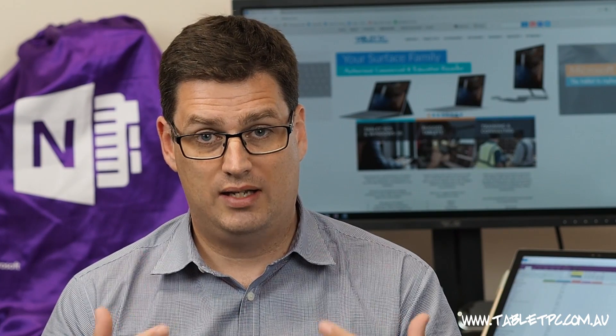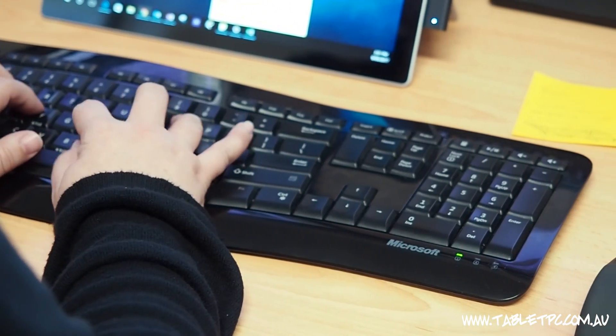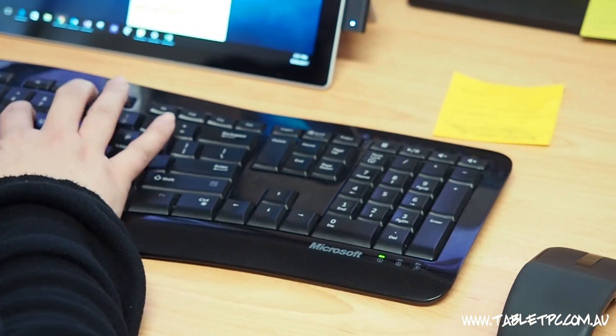The Surface Dock allows us to take advantage of external screens, and if you prefer, you can attach your favorite keyboard and mouse to the Surface Dock so that when you come into the office you've really got the best ergonomic setup for you.